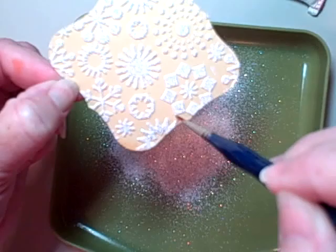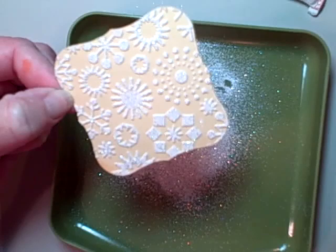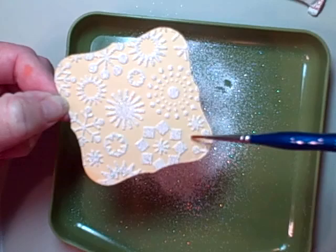If I had not used the Embossing Buddy, I can guarantee you there would be a lot more extraneous embossing powder on this project.